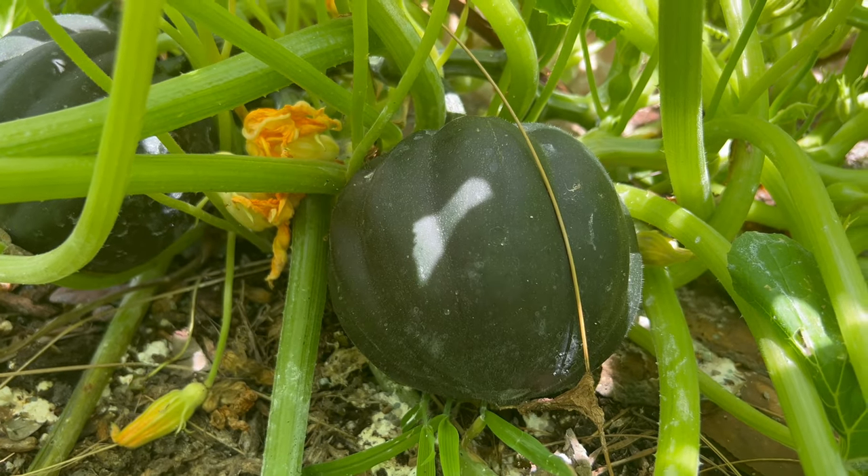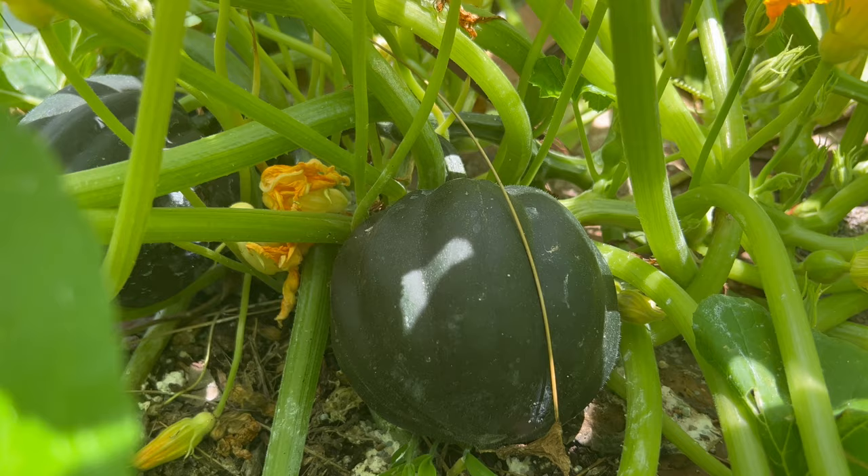Welcome back to our gardening channel. Today we're diving into the world of acorn squash. In this video we'll explore its history, description, growing conditions, companion planting, and various uses.